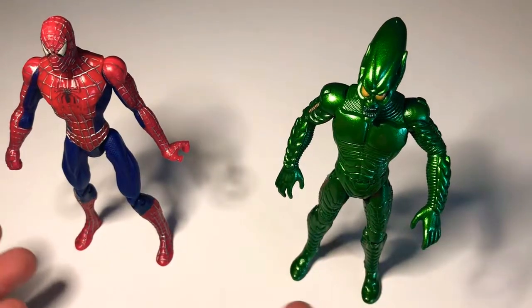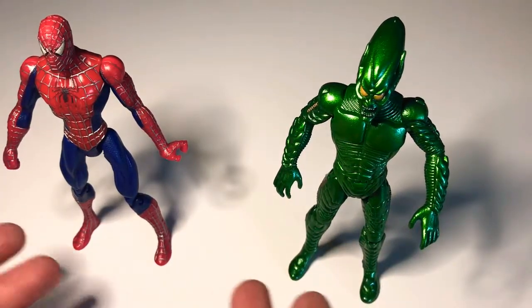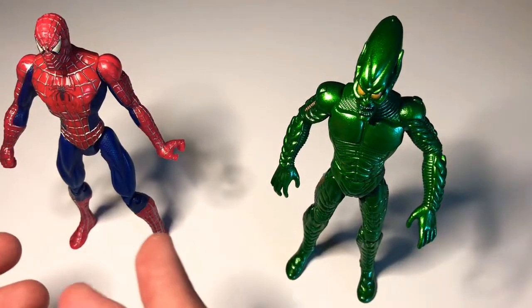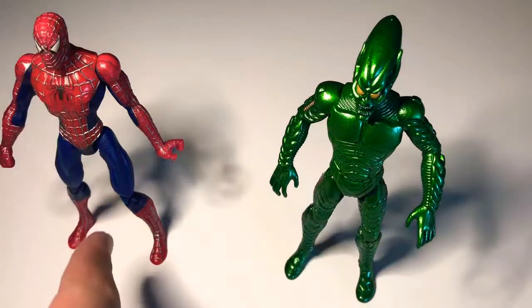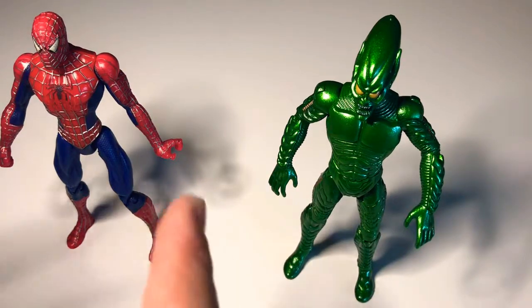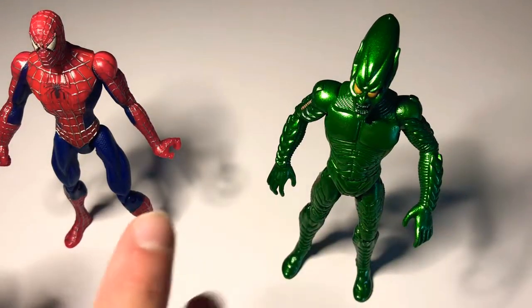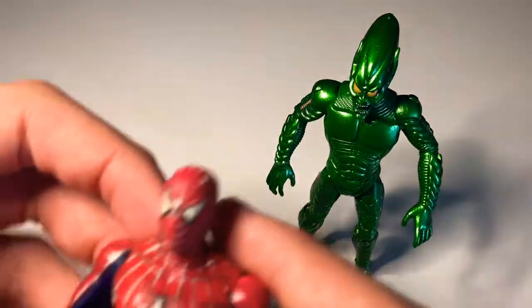Hey, what's going on YouTube? So today I have two action figures of Spider-Man and Green Goblin from the 2000s. First look, let's take a look at Spider-Man.